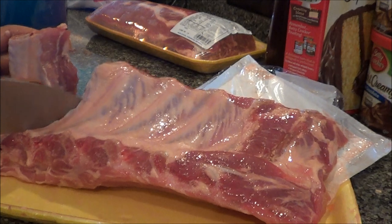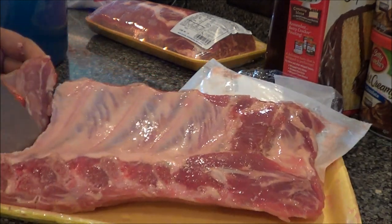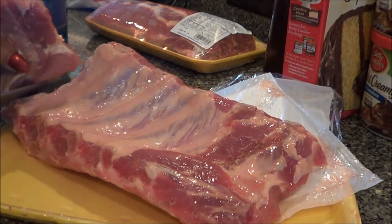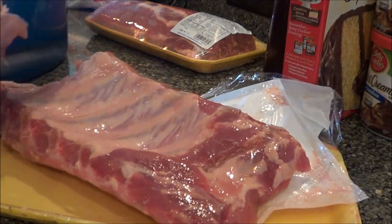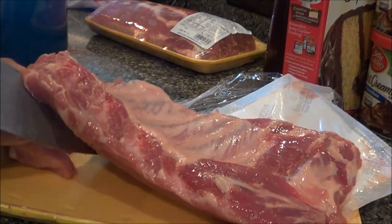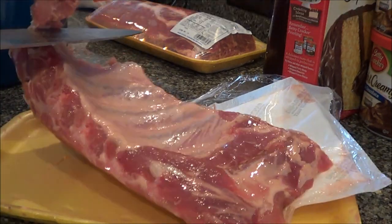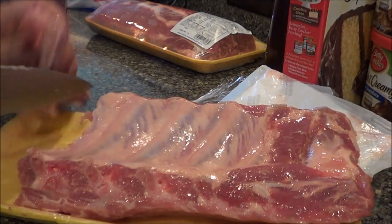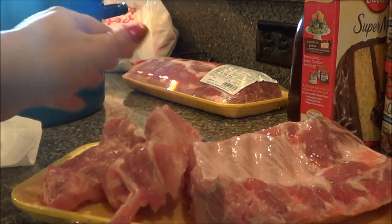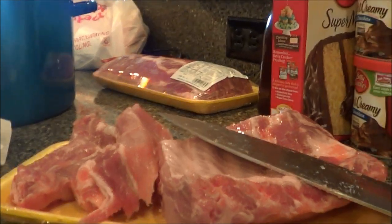There's a little piece of bone in my way right there that shouldn't be there. I'm gonna get these all cut and trimmed and then I'll show you guys what I do next.